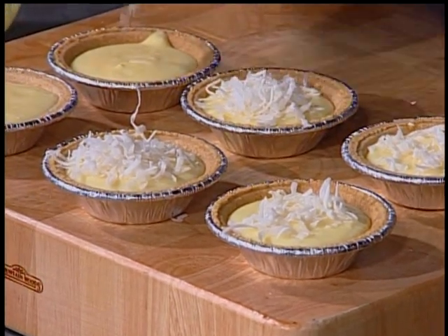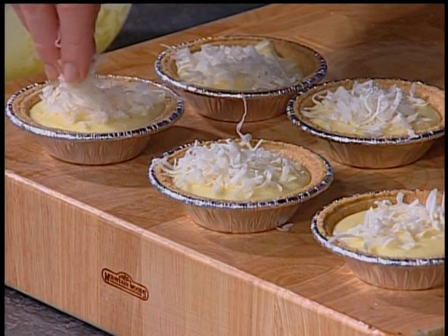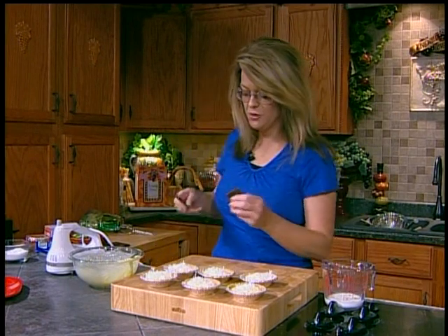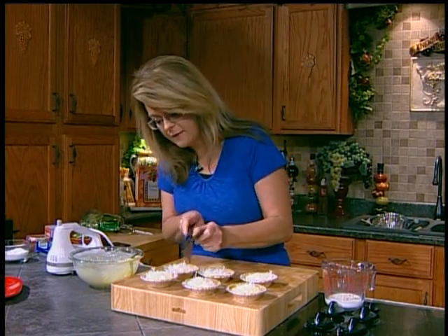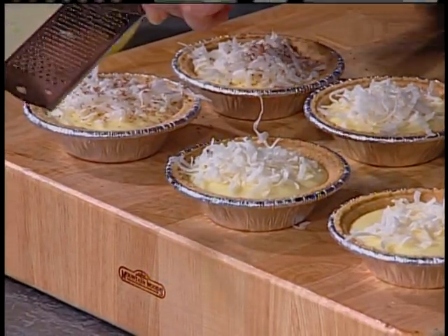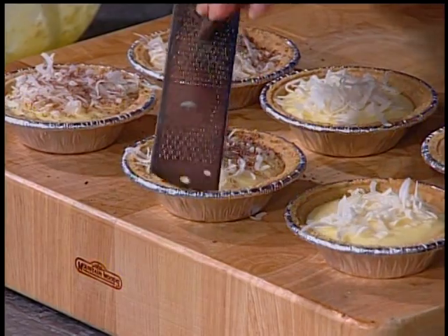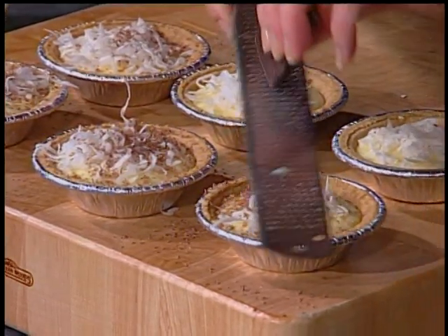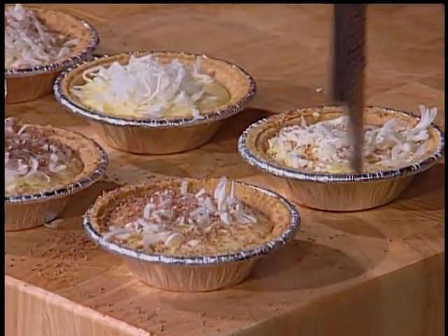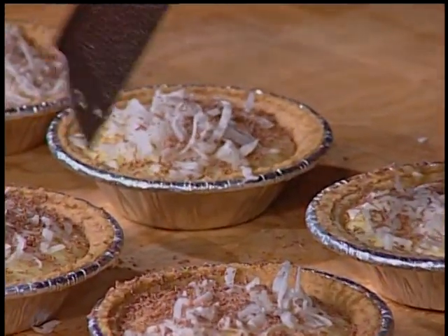Just sprinkle a little bit of coconut over top of each one — it's just a special little treat dessert for your family. Because I believe everything tastes better with chocolate, I have a chocolate bar in my pantry. I'm going to take my little microplane shaver and shave a little bit of dark chocolate over top of these. Dark chocolate is actually very healthy for you — it's loaded with antioxidants and they say it's good for your heart.